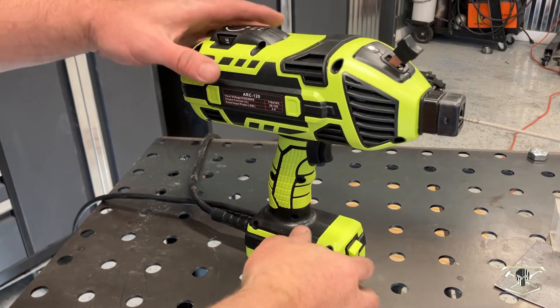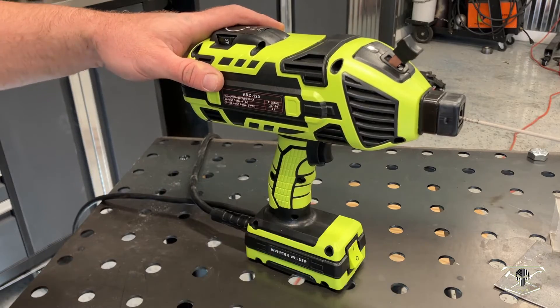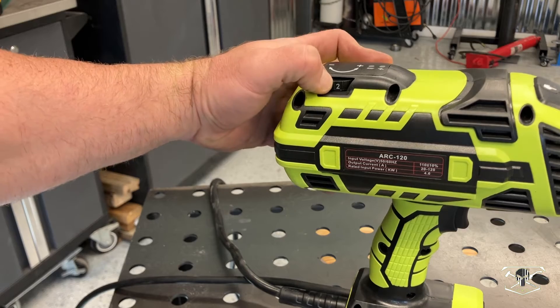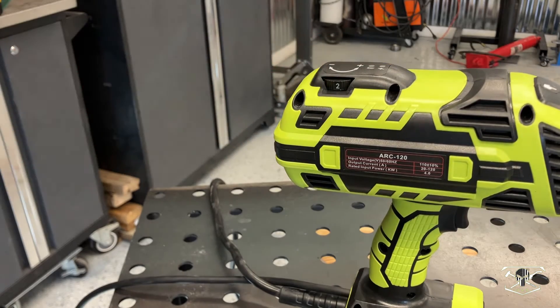We're going to power up the unit and you're going to hear the cooling fan initiate. I'm going to adjust my amperage output — we're going to start with number two for this 16 gauge sheet metal.